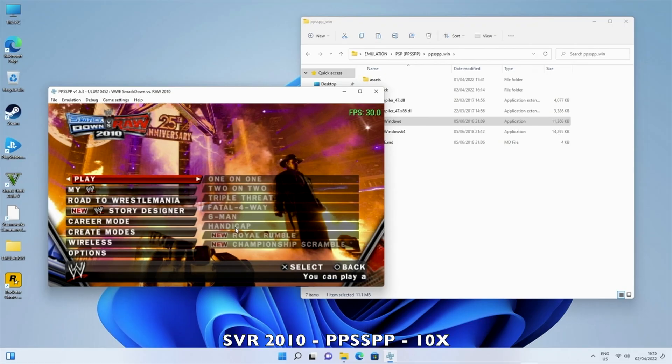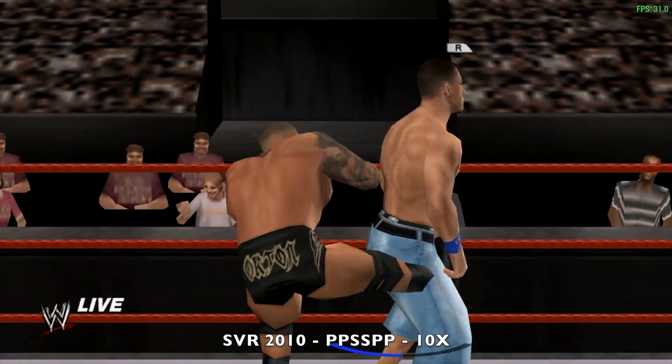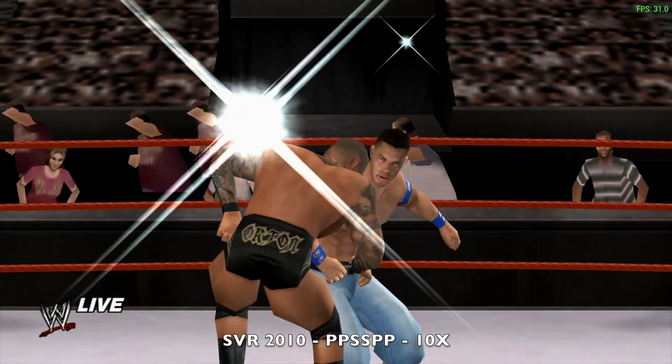Next up, PSP emulation playing Smackdown vs Raw 2010 upscaled to 10x, and it plays like a dream.